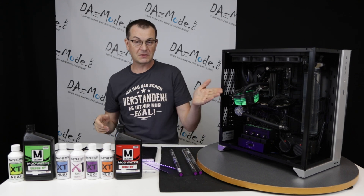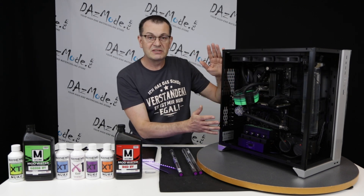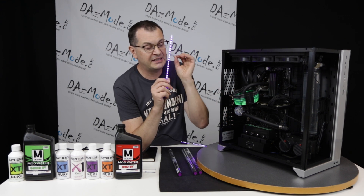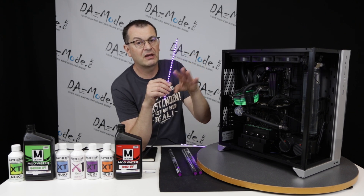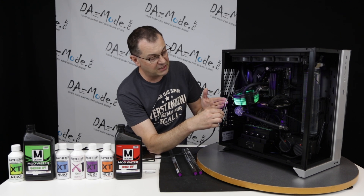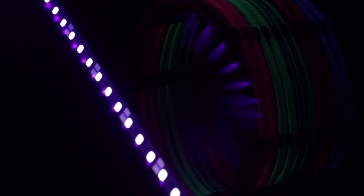This is what makes the main difference for computer modding applications, because you're in the small confinement of a case so the distance is not great. The larger angle will cover more area. As you probably know, UV reaction only works when the light hits the object directly — there's no real reactivity from ambient UV light. If you shine away and then shine on it, it glows, but as soon as you turn away it stops glowing. So having a direct line of sight for any UV reactive object inside your case is important for the best results.